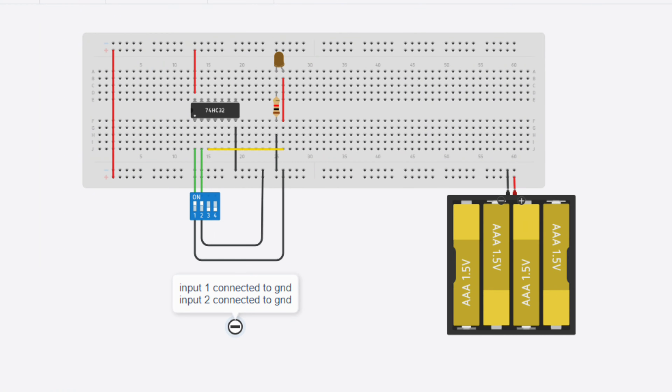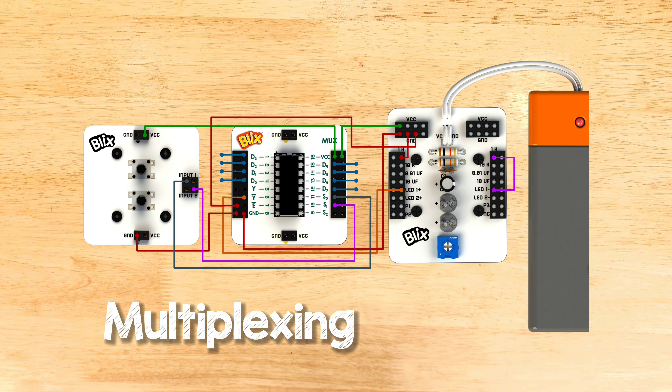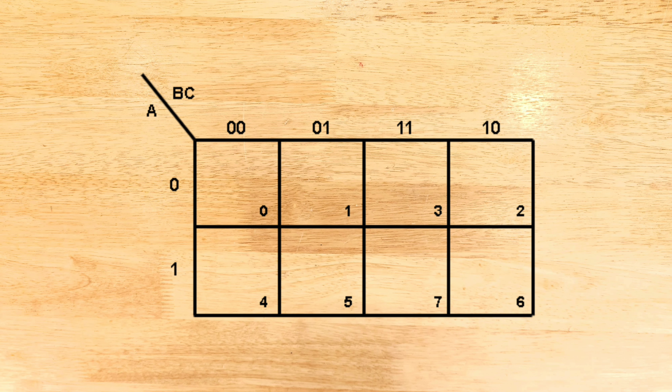Blix Logic Blocks introduces students of grades 3 to 5 to the fundamentals of robotics by building robots using sensors, motors, gears, etc., and programming them with physical interconnecting blocks. Using these amazing programming techniques, students will build robots like an autonomous car, a line follower, a wheel sorting machine that can separate good wheels from bad, and much more. It is a perfect step to excite students about STEM without intimidating them with too many unintuitive new concepts and technologies at once.